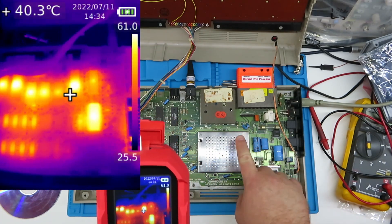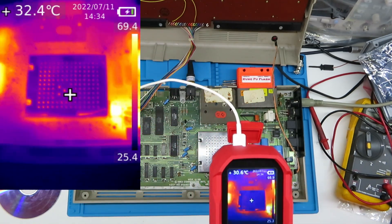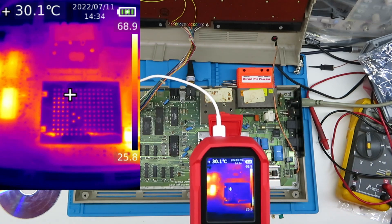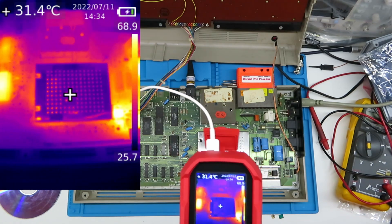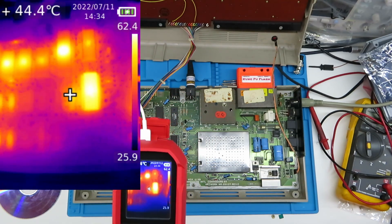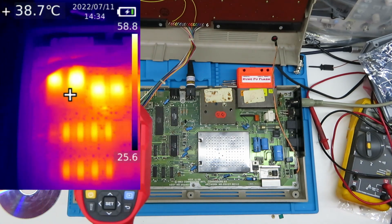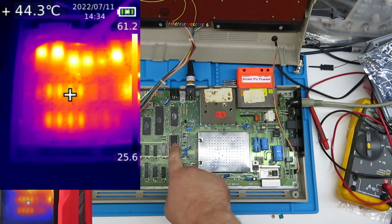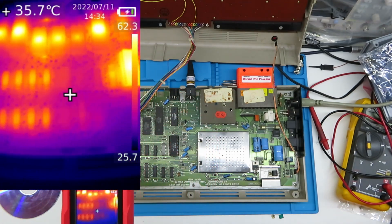We're going to firstly do it with the cage on, then I'll do another piece of video with the cage off and just the chip heating up, and then we're going to use thermal epoxy and bond a heat sink permanently to the chip and see what that gives us. We've got good candidates to heat sink as standard — that's the CPU, the SID, both CIAs, and the PLA, although the PLA is not so bad.